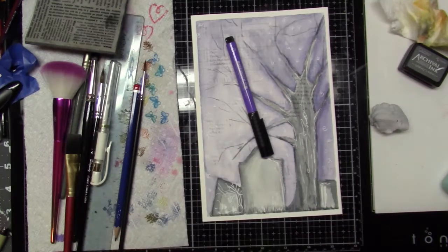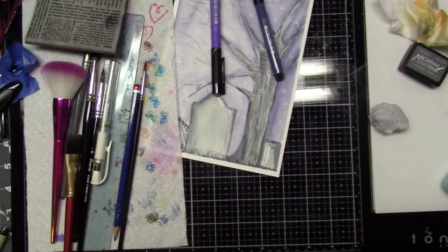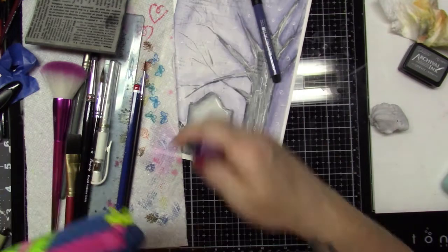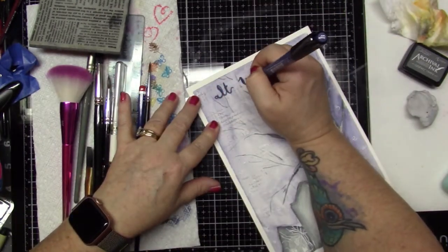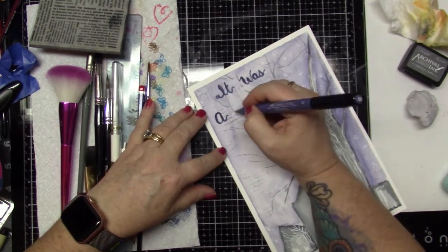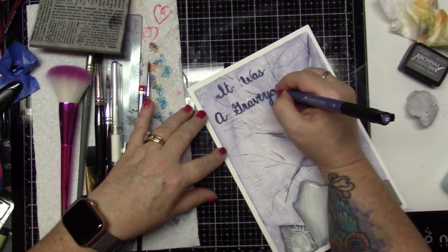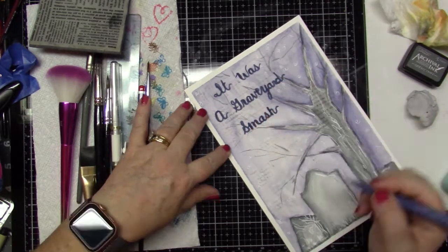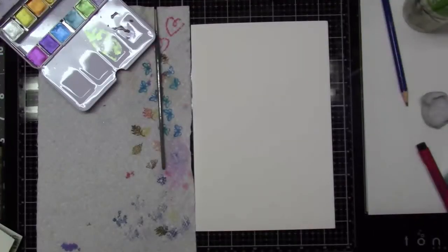Now I'm trying to decide which brush I really want to use. Do I want purple or do I want this darker gray color that I have? I went with the darker color because I just thought the purple would make it too purple and I didn't want it to look purple, if that makes sense. And I will use a white gel pen just to mark in the lettering like I normally do.